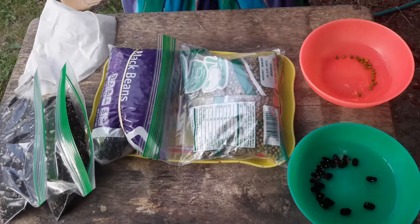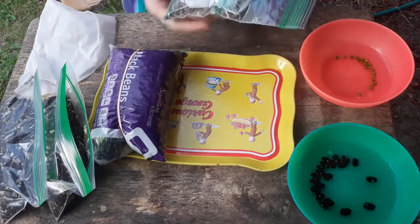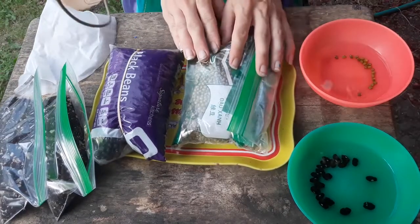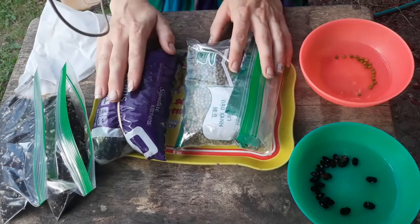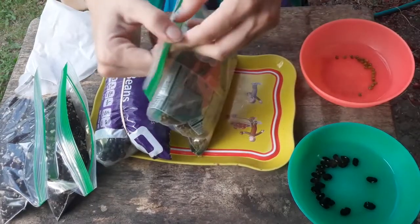For this experiment I've chosen two different kinds of beans that are pretty accessible for people to get. The first is a kind of mung bean — mung beans are the kinds of beans you would typically eat as sprouts — and then I've also picked up a bag of black beans. Let's just go ahead and take a look at these beans.